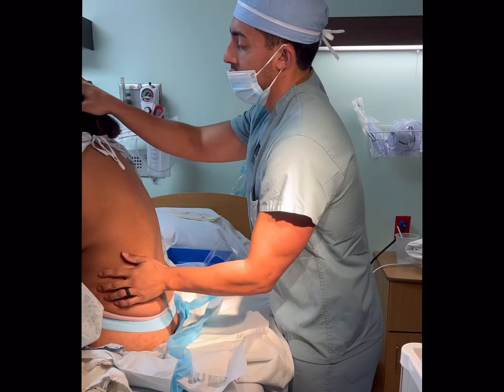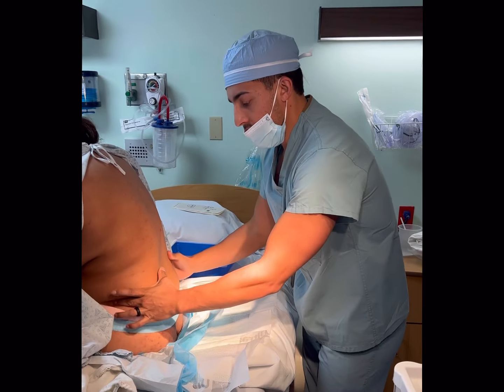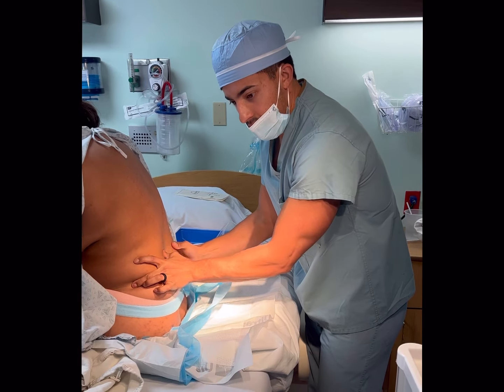Relax your back. Relax. Chin to your chest. So I'm feeling her iliac crest here, and this is Tuffier's line.